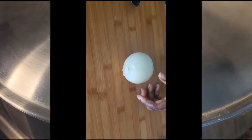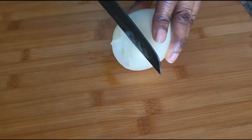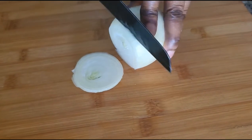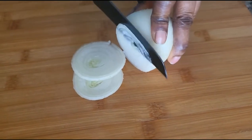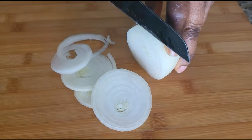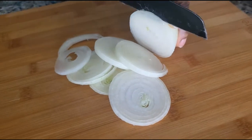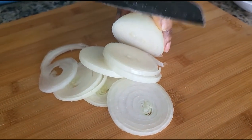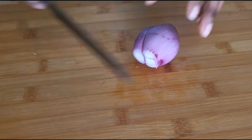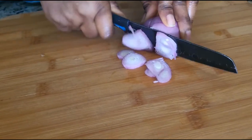Now we need to prep our topping, which is caramelized onion and pepper. I'm slicing one medium onion — the onions were very full of water, which meant it took a while on the stove to get them caramelized. I also have some scallion that I wanted to add, so I went ahead and sliced it too.